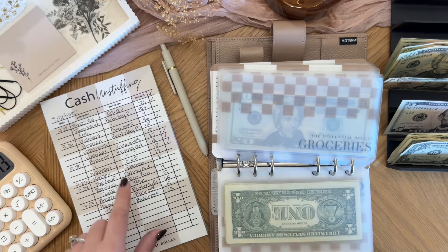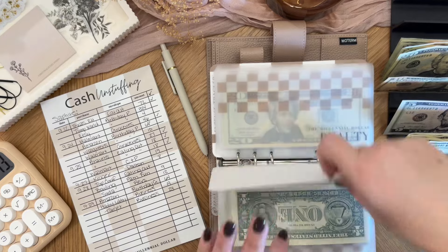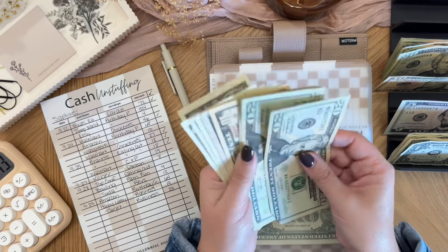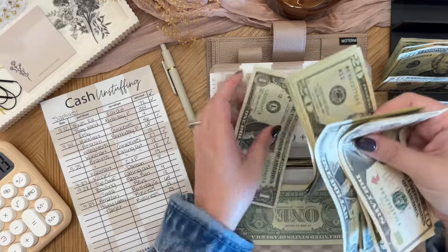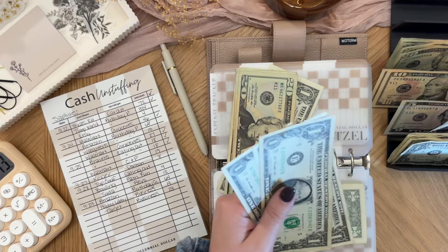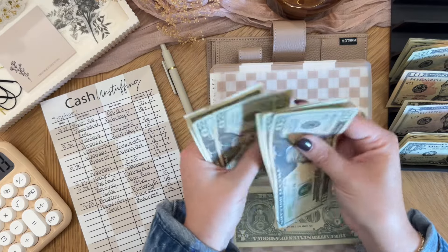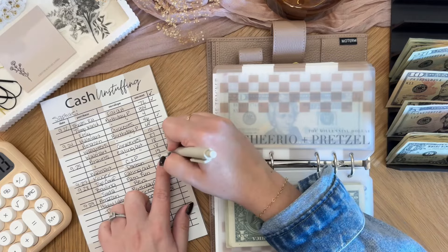Next in here I know Dalton's in here, family fun, but let me just triple check. These are birthdays — we have been doing a lot of birthday shopping recently. Cheerio and pretzel are in here. So whichever one I come to first is the one that's getting unstuffed. Cheerio and pretzel, $19. Counting: 10, 15, 16, 17, 18, 19. And we are left with $101.